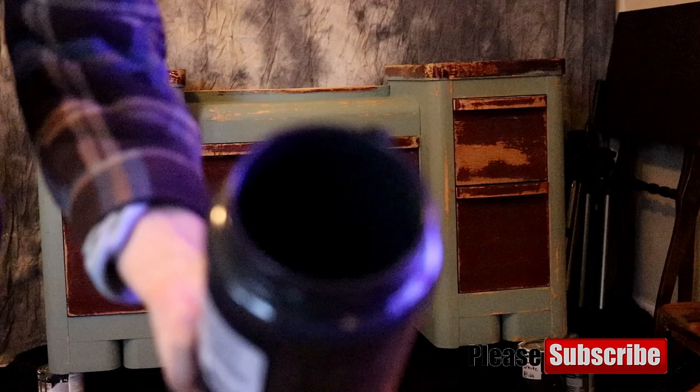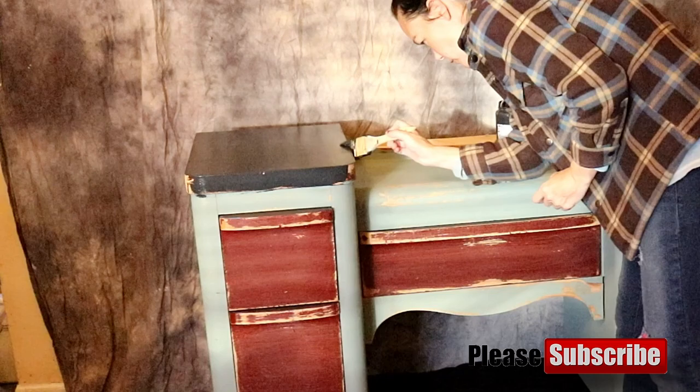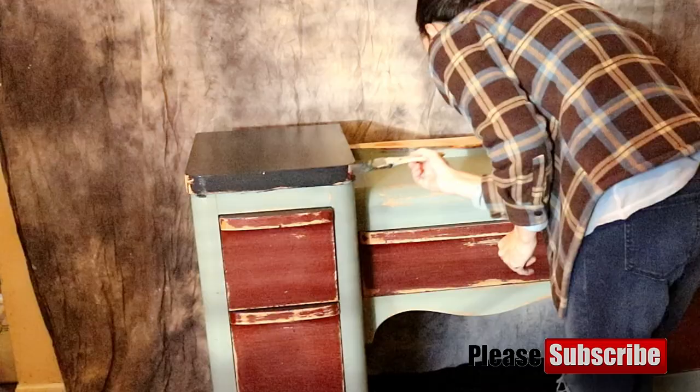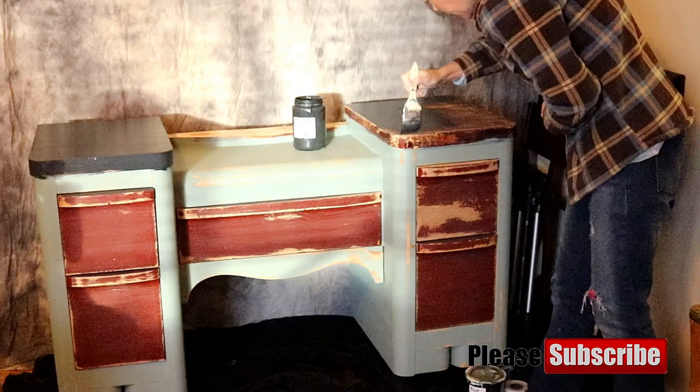First thing you are going to need is some black paint. For this project I am using my own brand of black chalked paint called Redesigned Relics Plaster Paint. I'll have a link to my Facebook page where you can purchase it in the description. Take note that I'm just painting the very top part black — that very top part was actually a reddish color. It doesn't really matter how you put your coats of paint on; you can go back and forth, crisscross, any way you want. We're going to go ahead and paint both of the top pieces black.